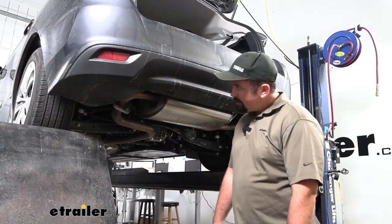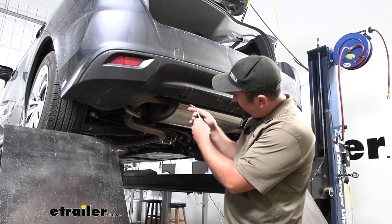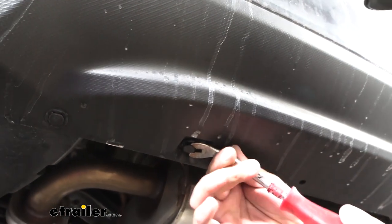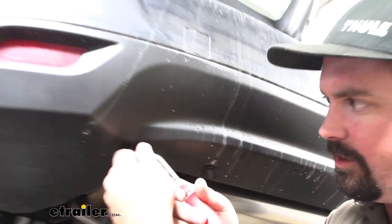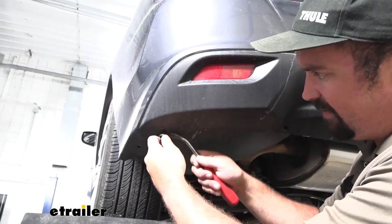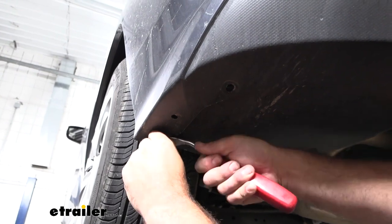Underneath the fascia there's going to be four plastic push pins on each side, so just kind of start here in the middle — it's on the outside of the muffler here. These have four different slots where you can put a flathead screwdriver or a trim panel tool. I like the trim panel tools because you can kind of separate and pry it out, but make sure you keep these handy. Take your time, and if they do separate just make sure you grab both pieces. We've got these four popped out and then we'll do the same on the other side.